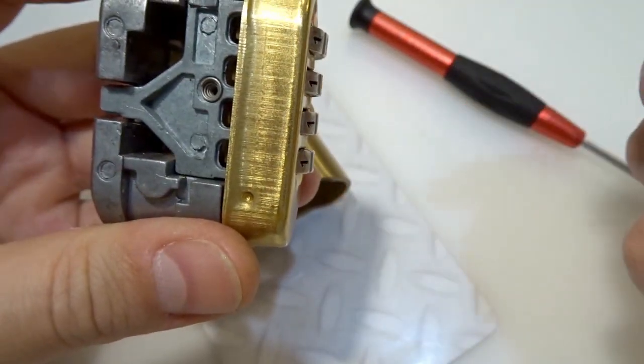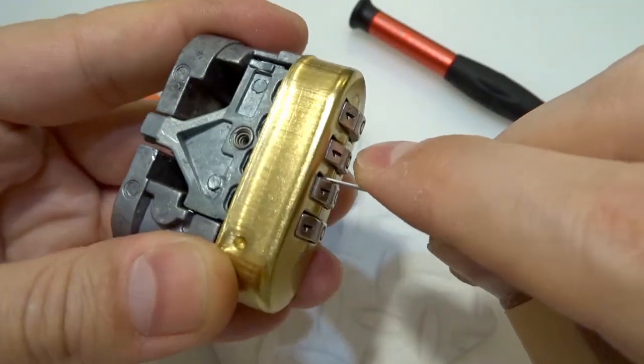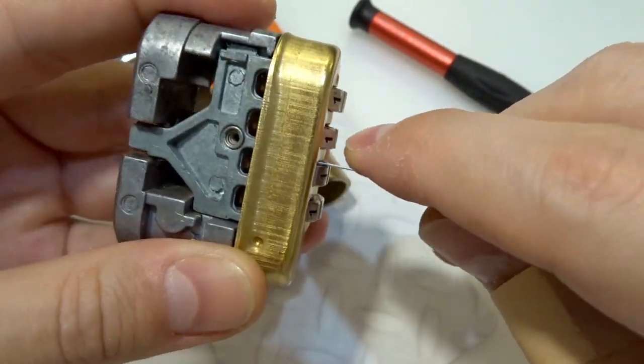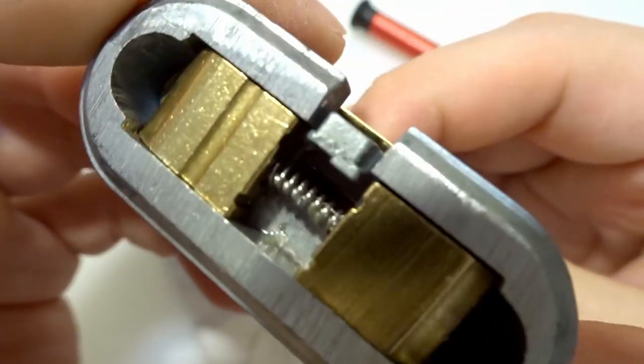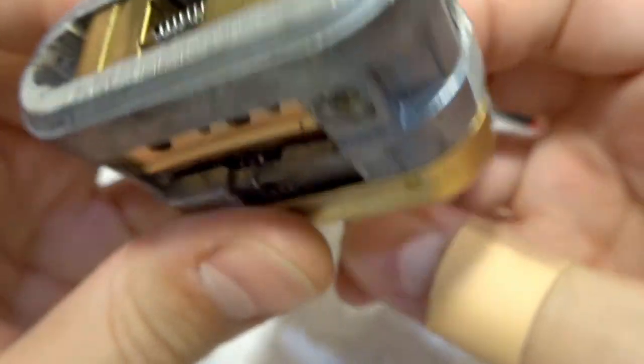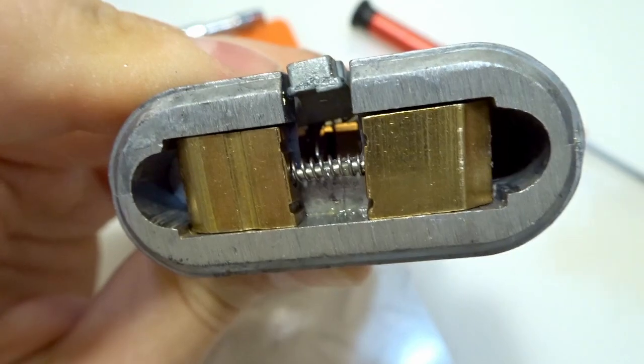That's the only thing you need to do — it's faster than decoding, faster than entering the combination. You just need a thin piece of metal and you just push it up. I don't know if you can see but while I'm doing this I'm trying to show you.